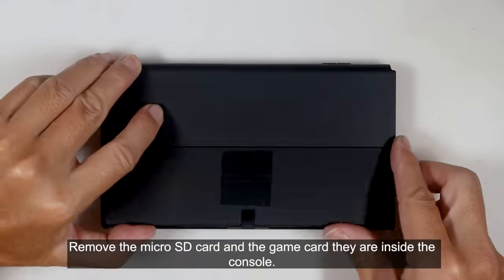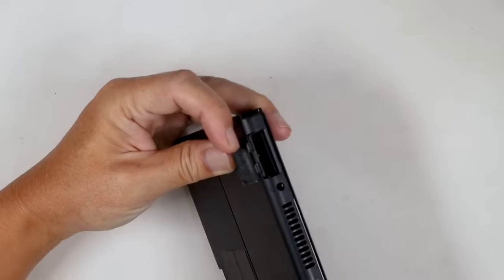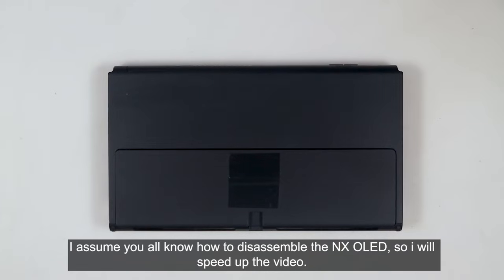Now it's time to disassemble the console. Remove the microSD card and the game card if they are inside the console. I assume you all know how to disassemble the NX OLED, so I will speed up the video.